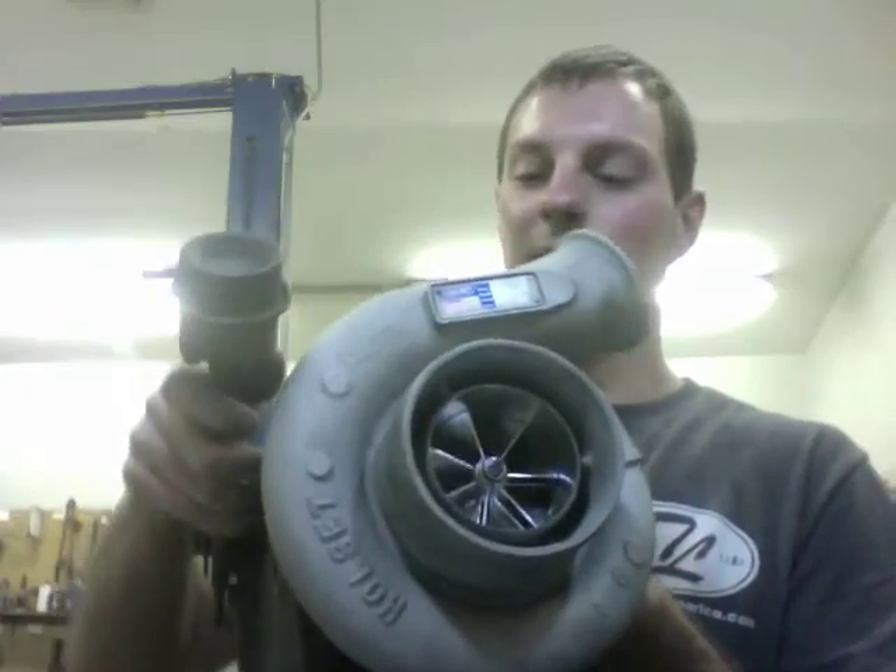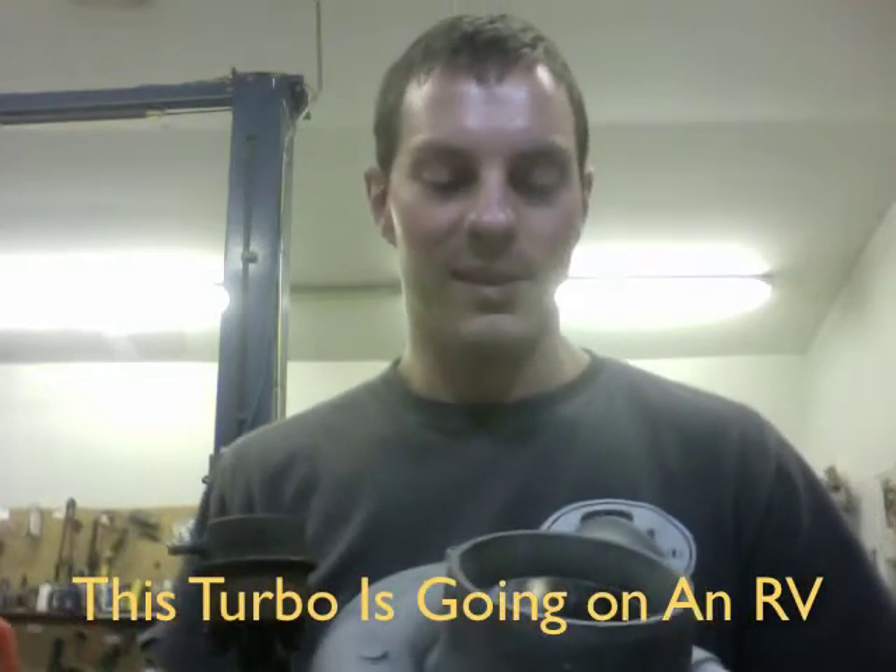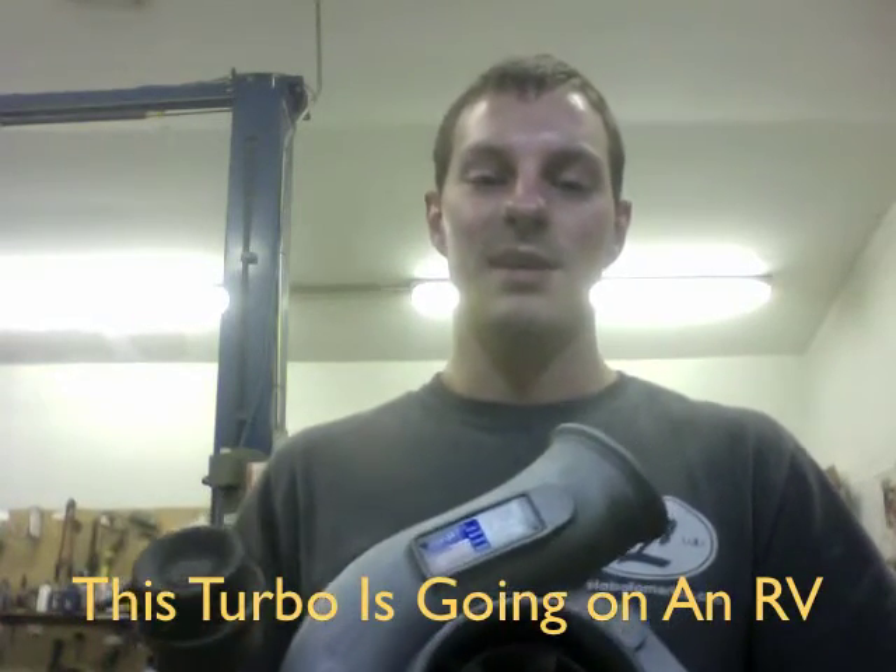This came off of an RV from a Cummins 8.3 liter engine. This is a turbo upgrade that we offer, and if you'd like to find out more information about it, you can contact me at Turbo Lab America at Gmail to see if this upgrade is right for you.